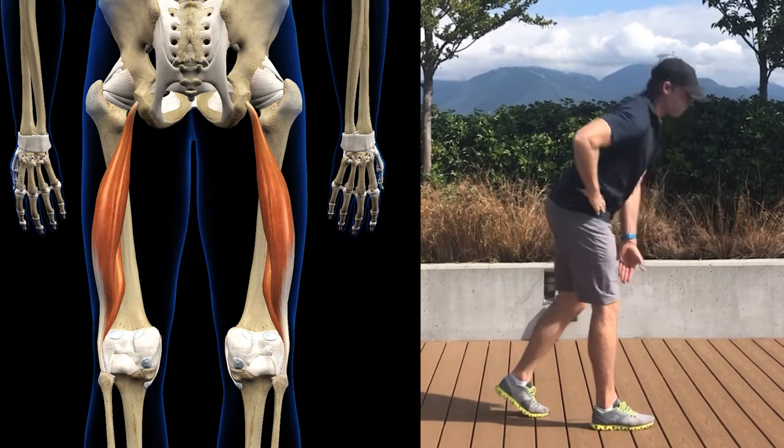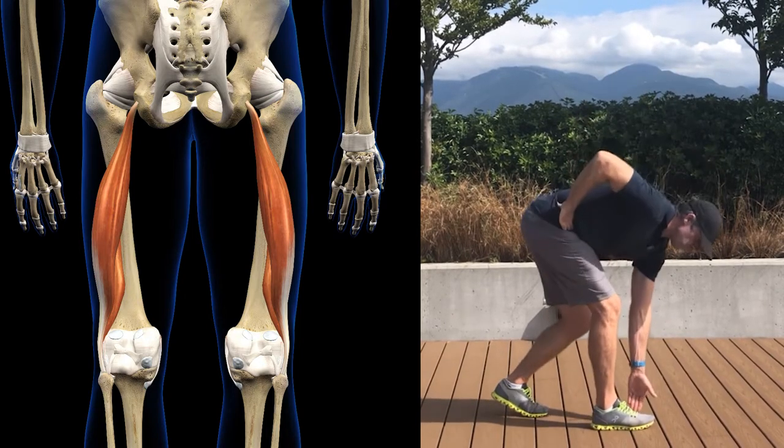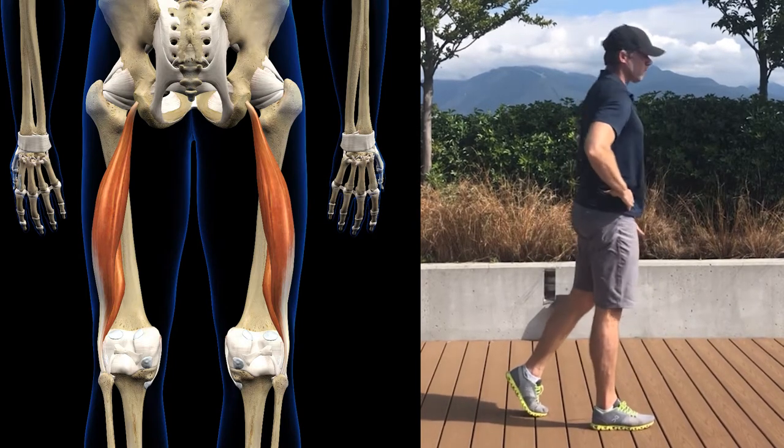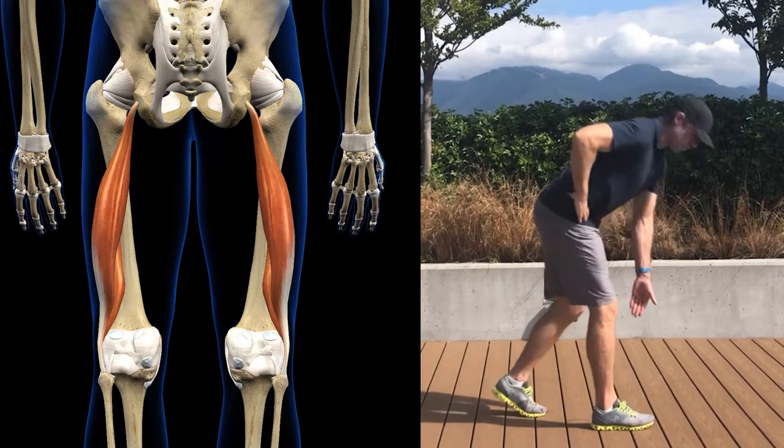This decreases the amount of power you can generate during your downswing and reduces your distance. And three, it causes altered recruitment patterns in the muscles around your lumbar spine, hips, and pelvis, which makes your golf swing weaker, slower, and less coordinated.